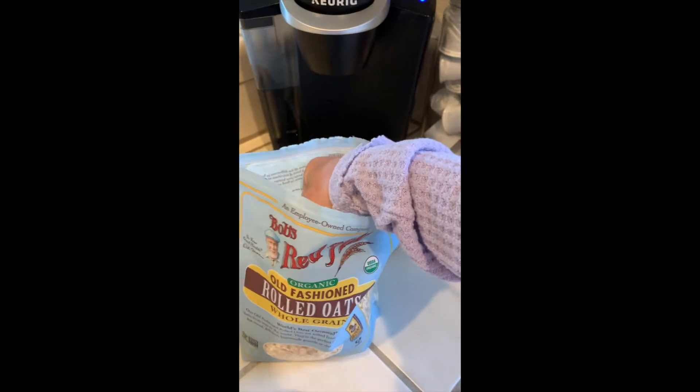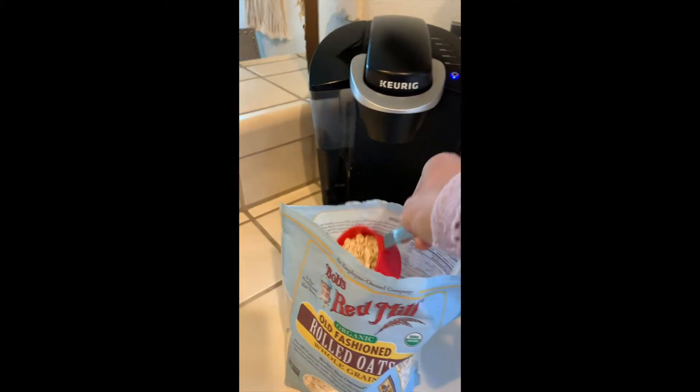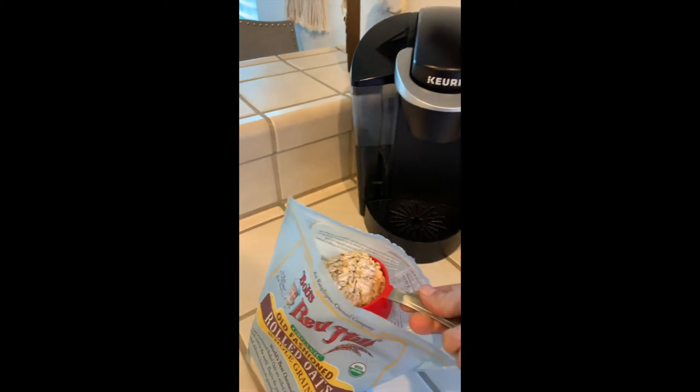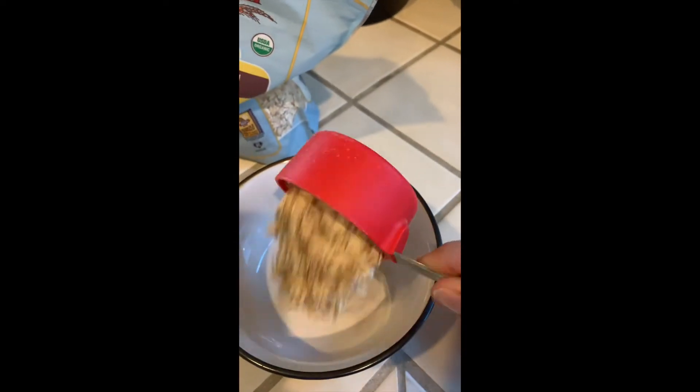So first you scoop half a cup of oatmeal into your measuring cup. You need a little more — there we go. Next you take the oatmeal and dump it into your microwave safe bowl.